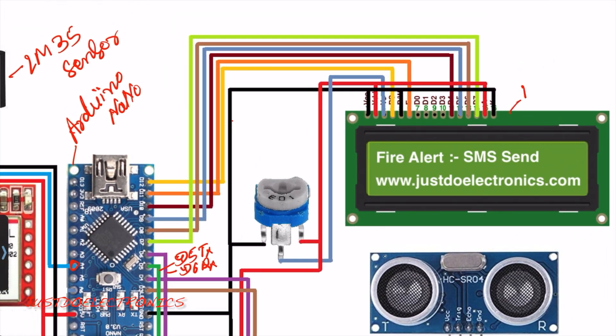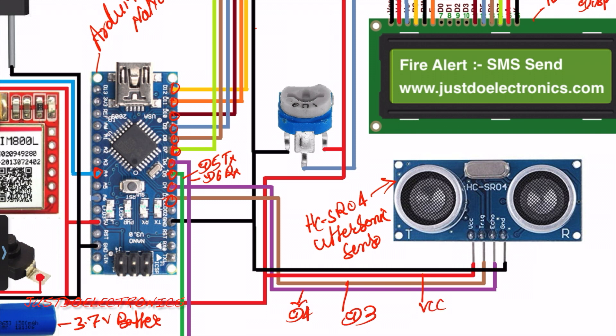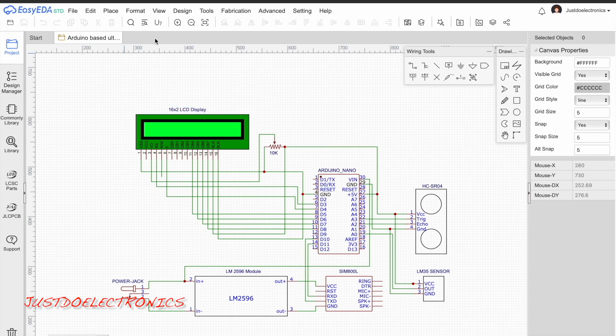For power, I use a 3.7V lithium-ion battery with an LM2596 step-down converter. The 16x2 LCD display is connected to pin numbers 12, 11, 10, 9, 8, and 7. The HC-SR04 ultrasonic sensor echo pin connects to D4 and trigger pin connects to D3. A 10k potentiometer is used to vary the LCD brightness.